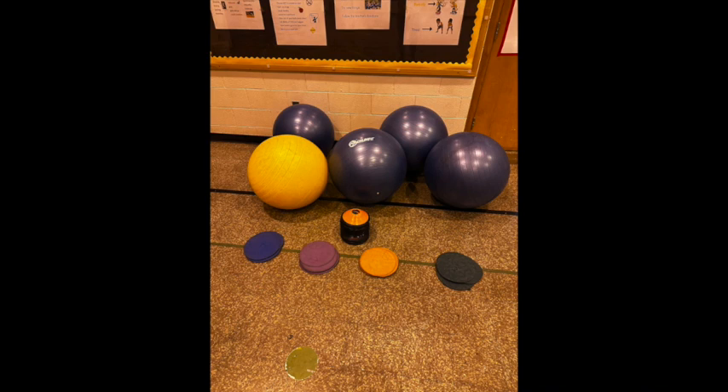4th through 8th grade. Beat the Boulder. Beat the Boulder is a fun large group game that encourages cooperation and develops cardio stamina.